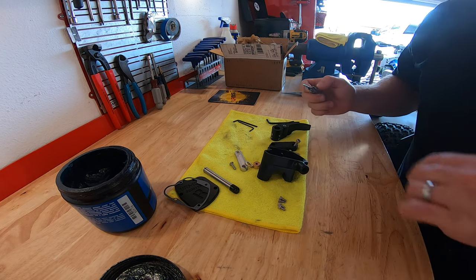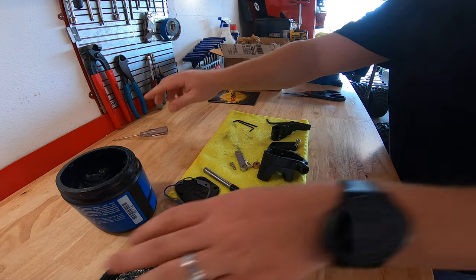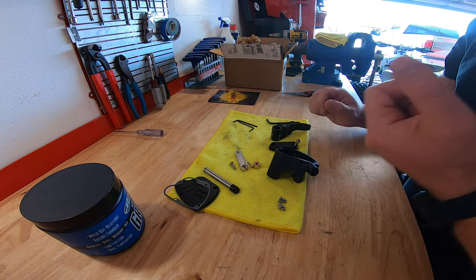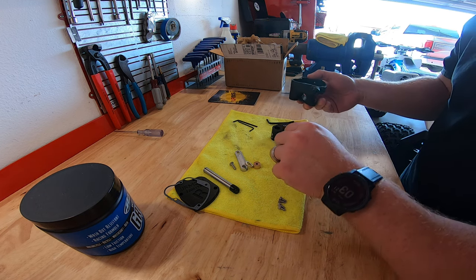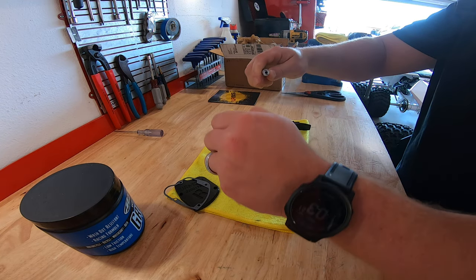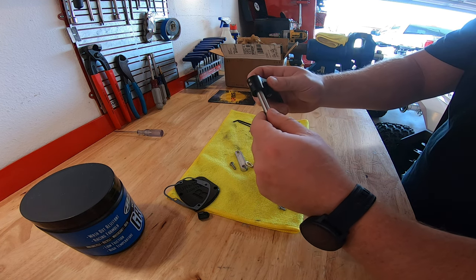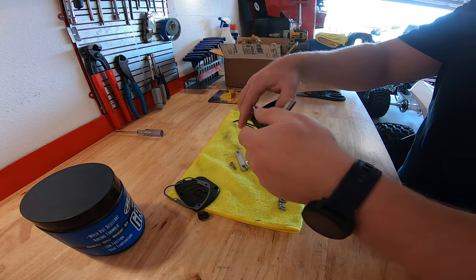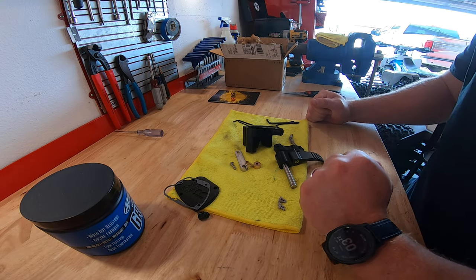I'm just going to take a little bit of this maximum waterproof grease — I usually do this with a Q-tip, but I don't have one so I'm just gonna put a little bit on a pick and spread it around a little bit. Again, not needed but just something I do. The way this thing goes together: we mount the housing with the handlebar clamp onto the bars, then stick the throttle lever shaft up through the housing, and then the rest of the magic happens from the top.